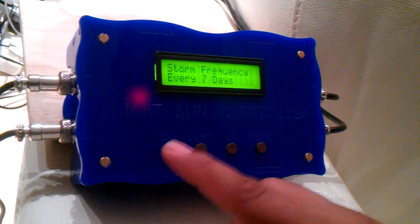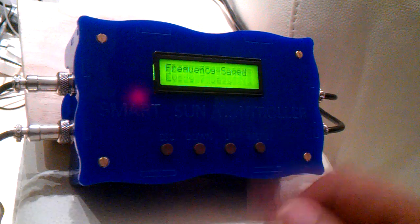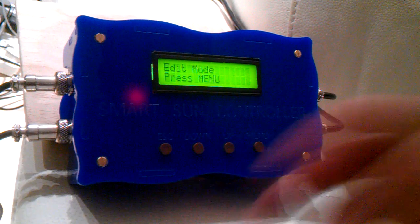Very easy to understand. We set it to every second day and your frequency is saved. And that's your storm function set.